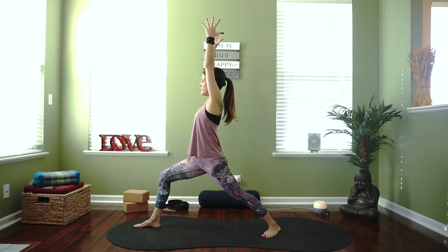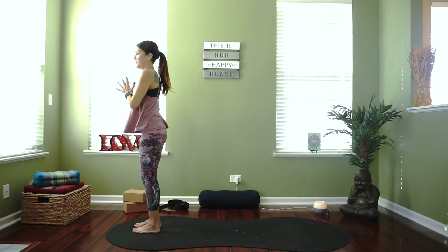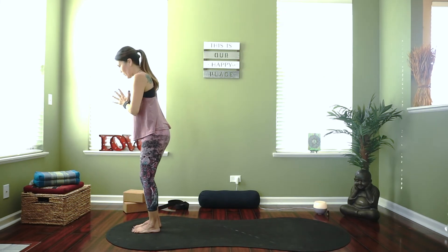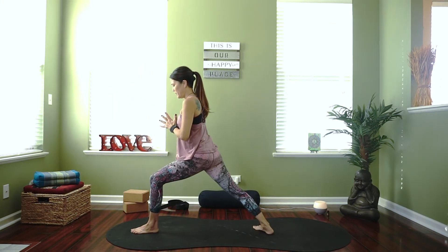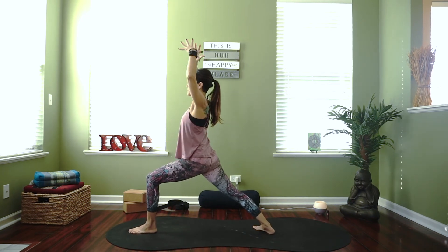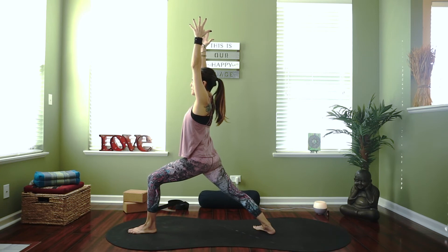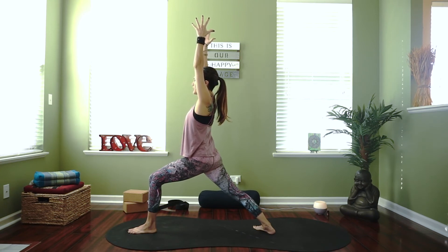Breathe slow and deep, keep your eyes steady, find a non-moving object. Bring the hands to the heart, step the left foot to meet the front foot, then switch — take that right foot back, anchor the heel down. Heels are aligned or slightly apart, left hip back, right hip forward, lunge into that front knee, reach your arms up — warrior one, long line. Steady breath, rooting down through the feet, maybe gently moving your feet away from each other as if you're trying to stretch out your mat.